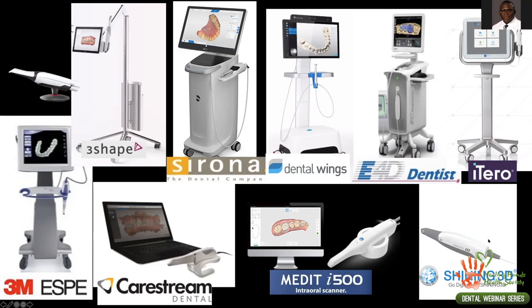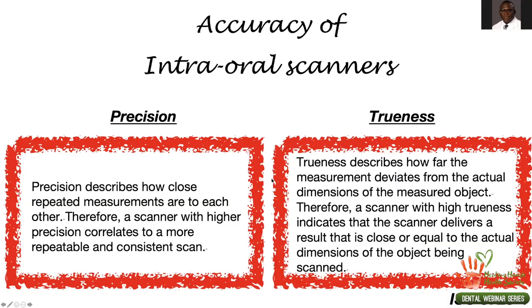Intraoral scanners vary a lot in technology, speed, accuracy, and price — ranging from about $9,000 to $70,000 in the US market, with many options in the $20,000–$40,000 range. Bigger companies sometimes have more accurate scanners, but I've seen smaller companies' devices produce very nice results. Carestream also has an affordable, well-known scanner that works well. I think 3Shape and Sirona are ahead of many others in terms of artificial intelligence, scanning speed, color quality for shade matching, and overall technology.